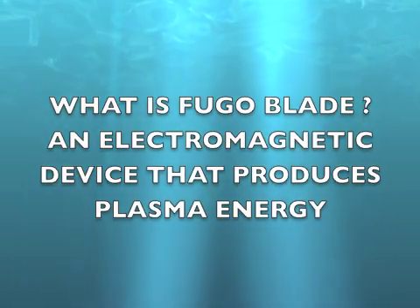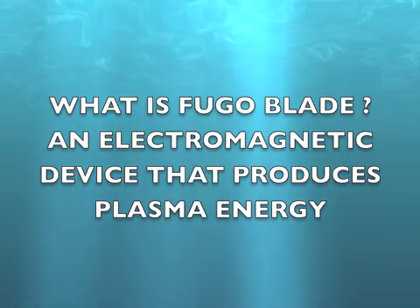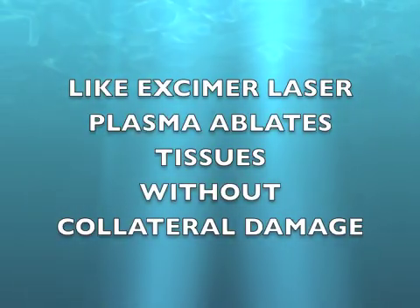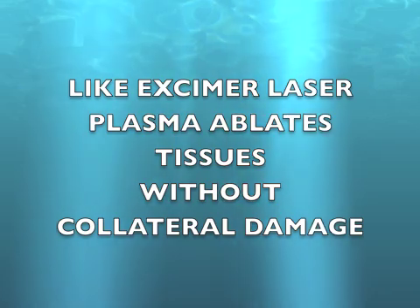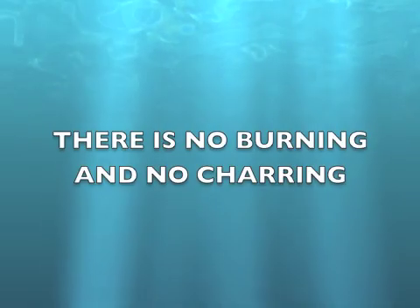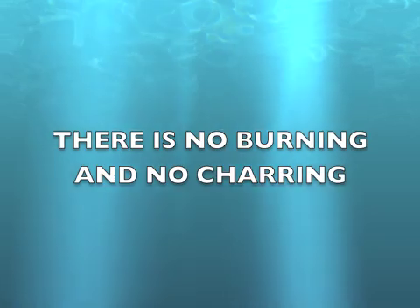What is Fugoblade? It is an electromagnetic device that produces plasma energy, like the plasma in eczema laser. Like eczema laser, it ablates tissues without collateral damage.